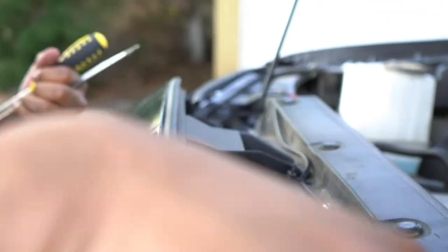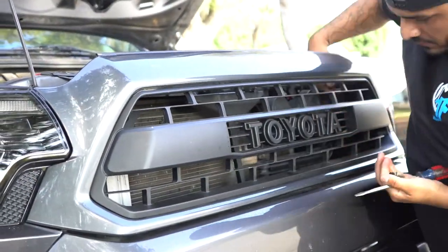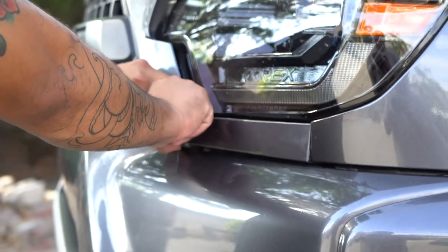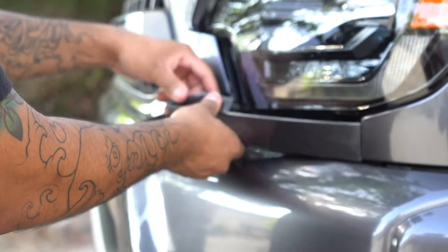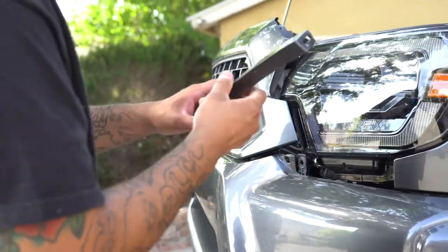There are a few more buttons at the bottom that you'll have to grab. To remove the bumper you have to remove these little caps right here. Just pop it out, and once you get that clip out you pull it out this way. Save these — you'll reuse them with the bumper.